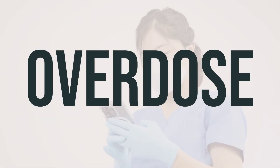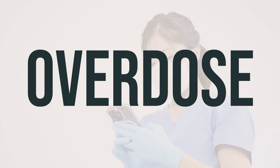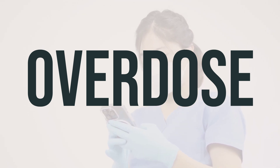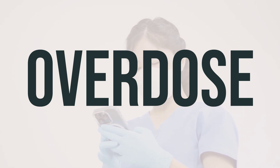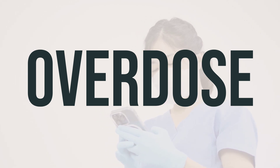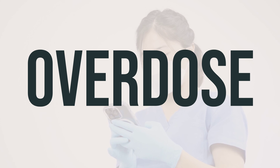If this medication is swallowed, it can be harmful. If someone has taken too much and is experiencing severe symptoms such as passing out or difficulty breathing, call 911. Otherwise, contact a poison control center immediately. U.S. residents can reach their local poison control center at 1-800-222-1222. Canadian residents can call a provincial poison control center.